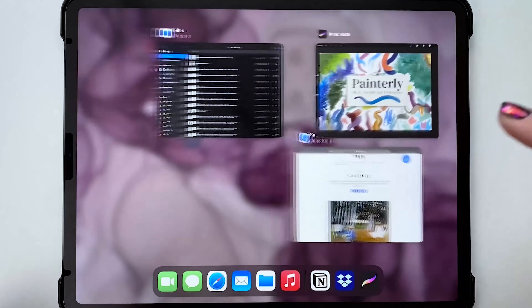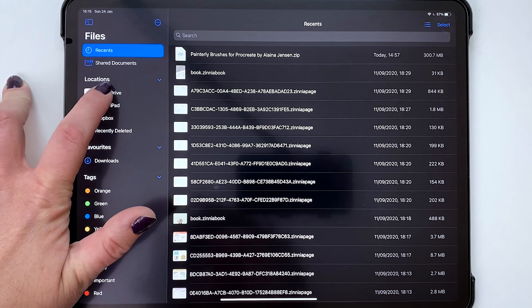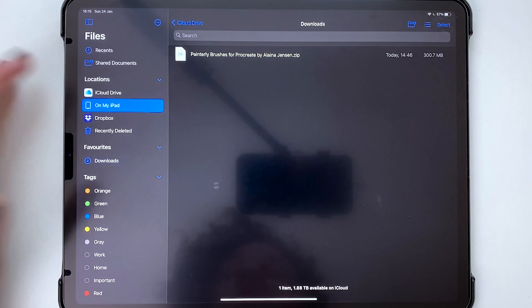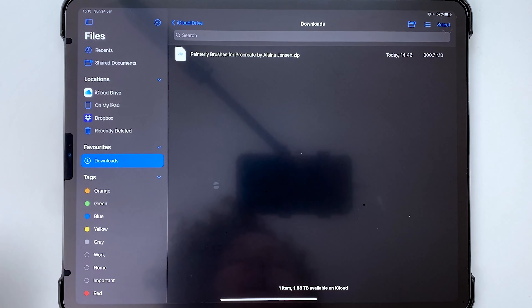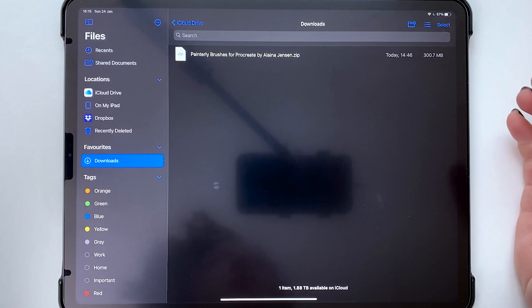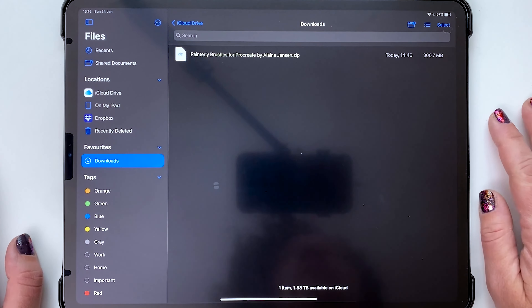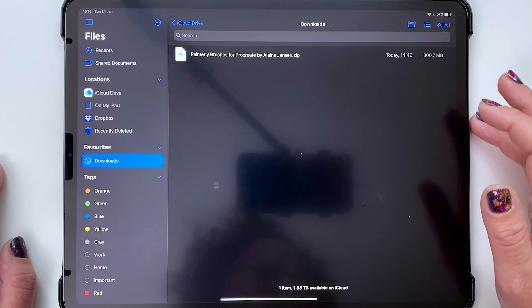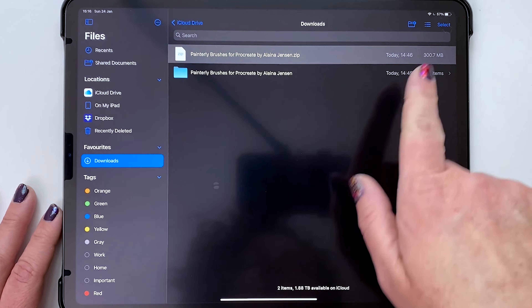Once you've downloaded the files from wherever you bought them — Creative Market, Gumroad, Etsy, etc. — they'll be in your iCloud Drive Downloads. If you downloaded from Dropbox (for Etsy buyers) it could go into the On My iPad folder. Generally it goes to iCloud Drive Downloads as a zip file. Now that iOS 13 and 14 support zip files, you don't need any third-party apps. If a zip file is opening in a third-party app, delete that app — it can cause errors. Just do this within the Files app; tap the zip file and it gets unzipped.